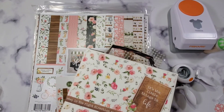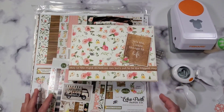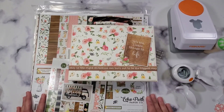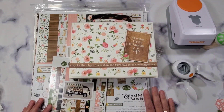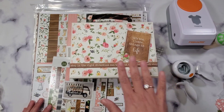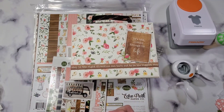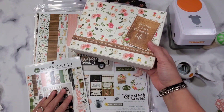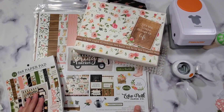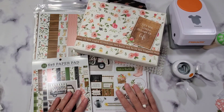For the party we're going to use a Spring Market collection. Every time I try to plan for a party, I always like to start with a paper collection so that the colors and the theme are guided by the scrapbook collection. So this time we're going to do a baby shower in March, and we will be using the Spring Market collection by Echo Park.